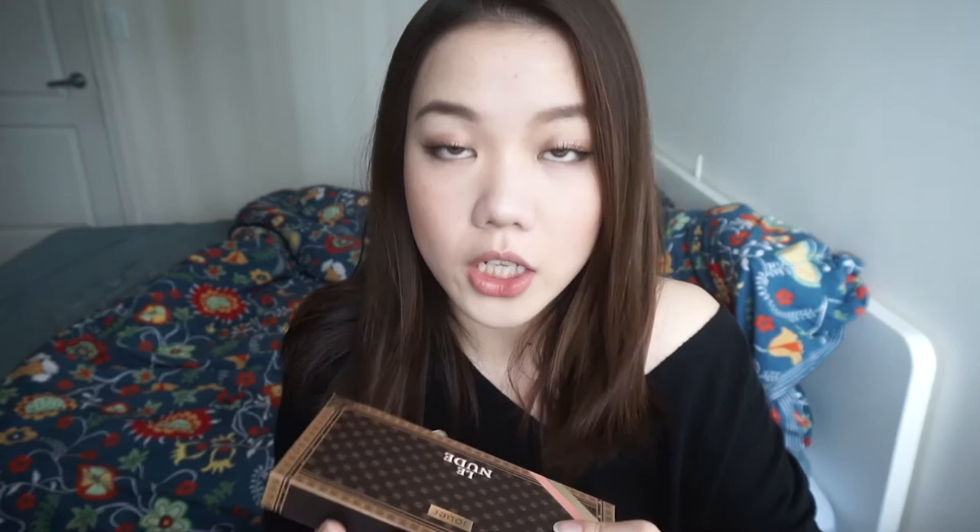Now we're moving on to the lips. I'm going to use a new product — this is from Jouer. Jouer finally launched in Canadian Sephora. I used to buy their products from Beautylish, but now they're at Canadian Sephora, which is much more convenient. This is the kit called Le Nude. It comes with three products: a liquid lip, a gloss, and a lip liner. I'm going to go in with the liner first — this is their Nude Longwear Lip Liner. You don't have to sharpen it, which is great.